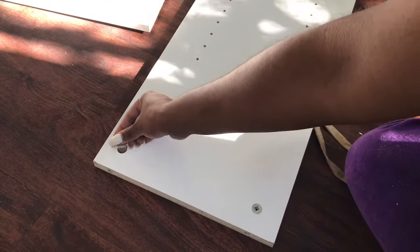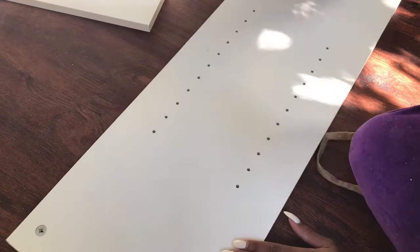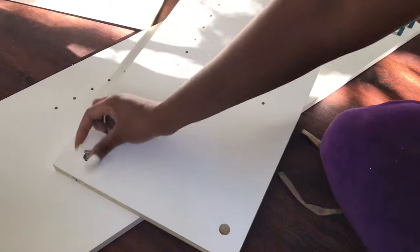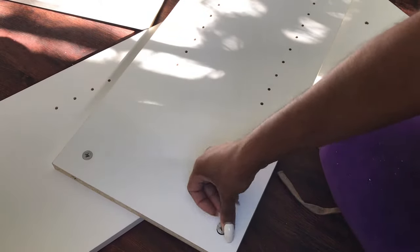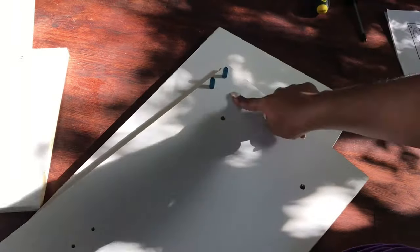When we initially found out I was expecting, we were just in the beginning stages of renovating our home — we had started with the kitchen and the floors. Luckily, when we found out I was pregnant, we had already completed all of the floors throughout the house, so we had to take on the task of choosing a room to use as the nursery and getting it ready.